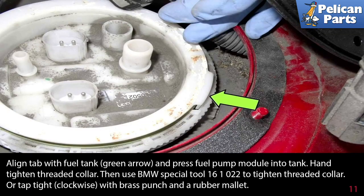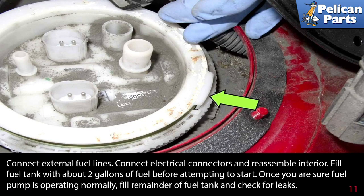Slide the new fuel pump assembly into the fuel tank further and connect the upper large fuel line. Align the tab with the fuel tank — green arrow — and press the fuel pump module into the tank. Hand-tighten the threaded collar, then use the BMW special tool to tighten the threaded collar, or tap lightly clockwise with a brass punch and a rubber mallet.